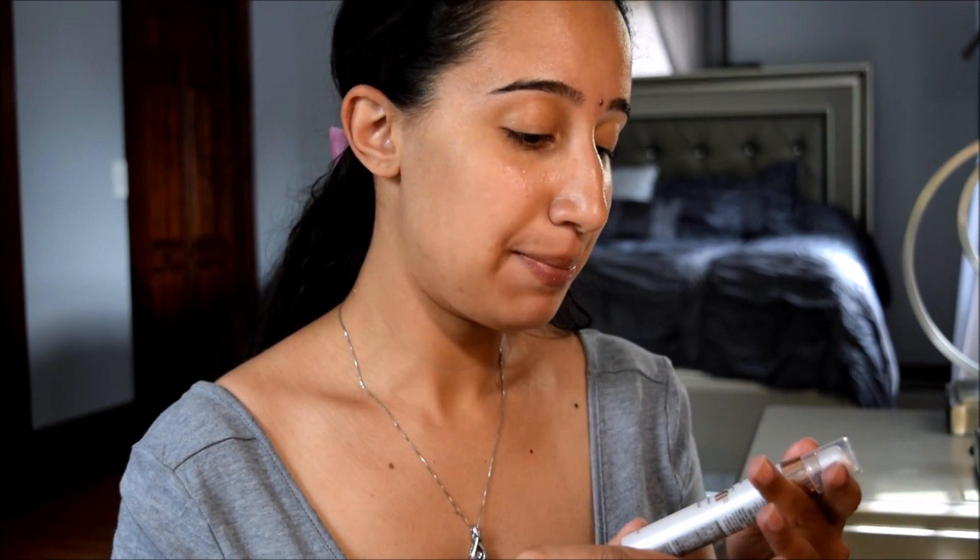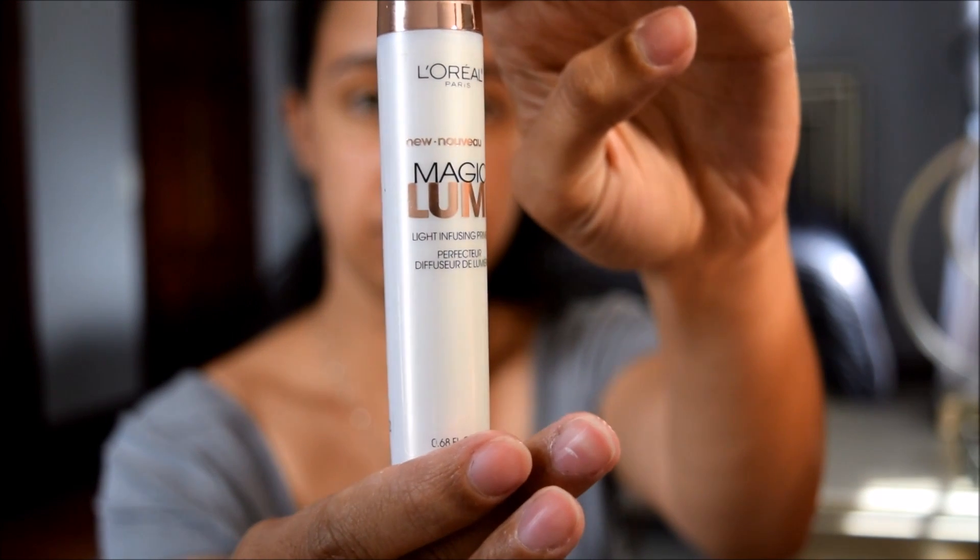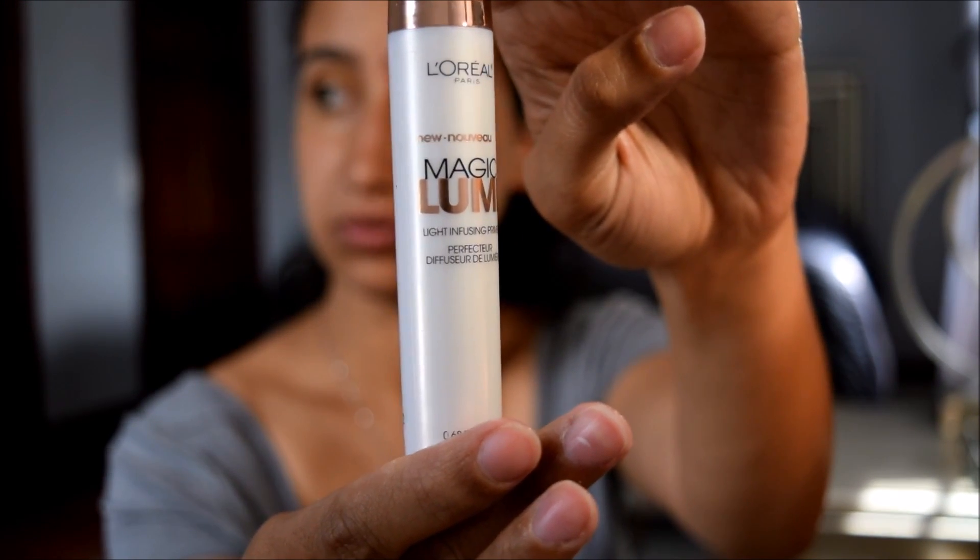Now I'm gonna take the Magic Lumi Light Infusing Primer. Shake well before use. I'm gonna take a couple pumps on my fingertips and work that all over my face. I have dry to normal skin so I put it all over my face, because I kind of just look matte throughout the day and I want to achieve that luminous glow for the summer.